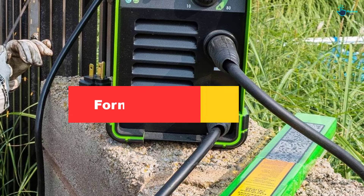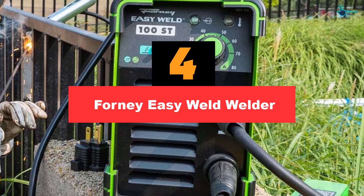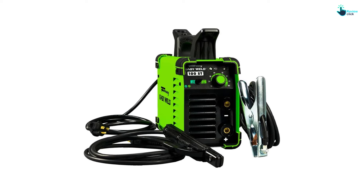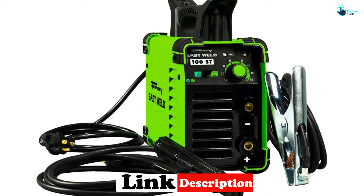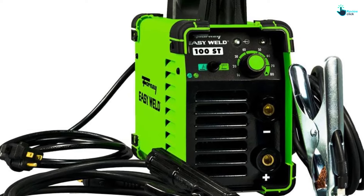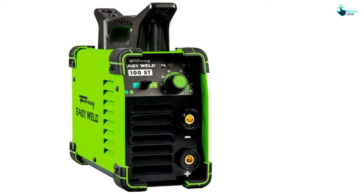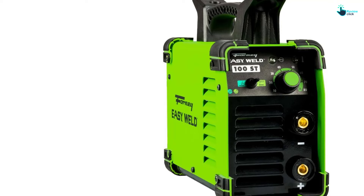Moving on, at number four we have the Forney Easy Weld. It lives up to its name, making TIG welding a breeze for beginners thanks to a user-friendly design and easy start. The almost 14-pound inverter power system is extremely portable and lightweight, allowing users to bring automotive welding to the comfort of their own homes. According to one happy customer: 'If you are looking for a nice portable TIG setup that will run on any plug in your garage, this is it.'